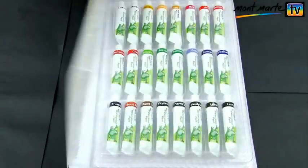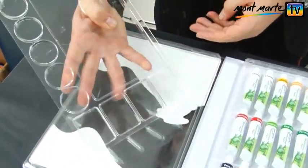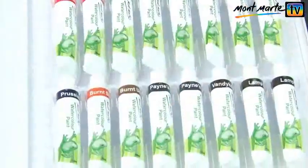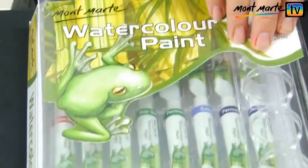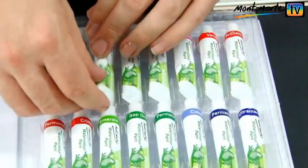As well as containing 24 tubes of beautiful watercolour paints, the set also comes with a handy clear palette. And they're all neatly contained in this clear, easy-clean storage case. So keeping your paints in order is really easy.